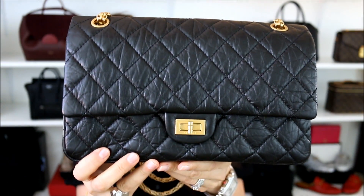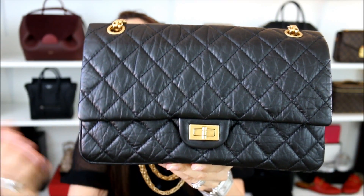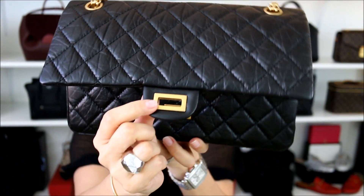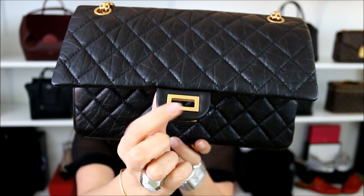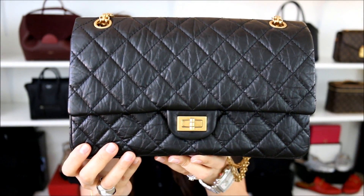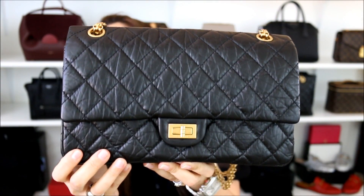The other con is more specific to this type of hardware. The aged gold hardware, as beautiful as it is, is more prone to show chipping as time goes by and the more you use it, whether that's on the lock part or even on the chain. And if you do experience that fussiness when closing this bag, there is a chance you'll start to see chips more so on the corner part of the lock. So if you're looking for the reissue and want something that's not going to show chipping, I would recommend going for the ruthenium, because that way you don't have to worry about a contrasting hardware coming through.